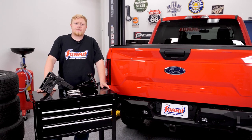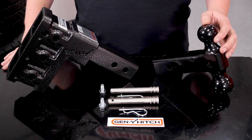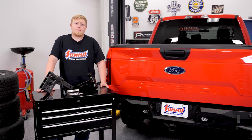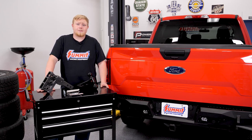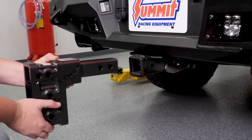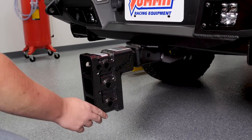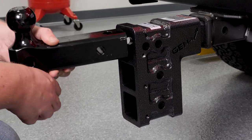Hey guys, it's Justin from Summit Racing and we're here to talk about the Gen Y Megaduty adjustable drop hitch. This is one of the most versatile towing products on the market. Let's take a closer look. We chose the Gen Y Megaduty hitch for its versatility. The adjustable hitch is a perfect choice for wherever our truck takes us.